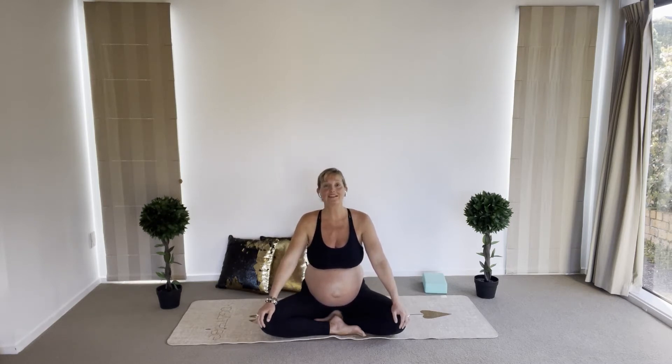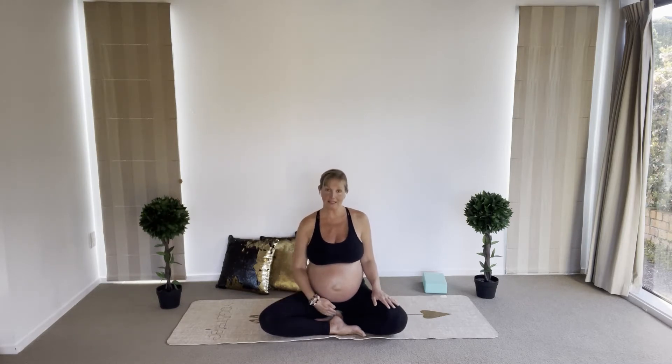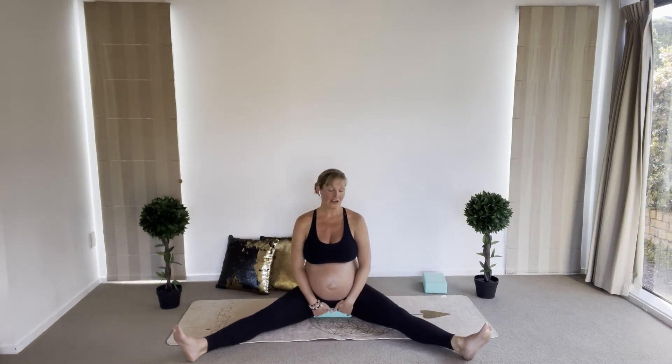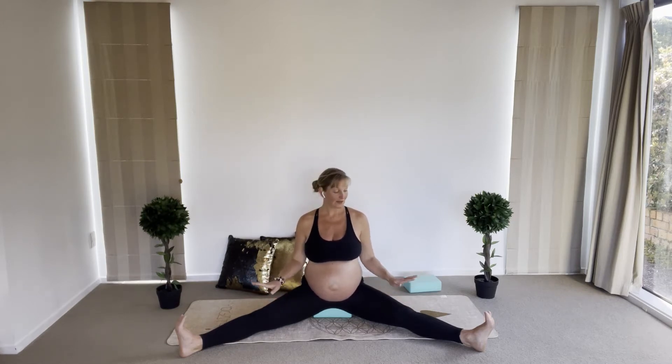Let's start. We're going to sit in a cross-legged position, or easy pose — one foot in front of the other if that feels good to you. Or if you prefer, you can sit with your legs extended. Try to sit on something — I'm sitting on a yoga block. You can sit on a cushion or a folded blanket to help elevate your hips a little so your spine can be elongated. Feel free to have your legs extended or crossed.